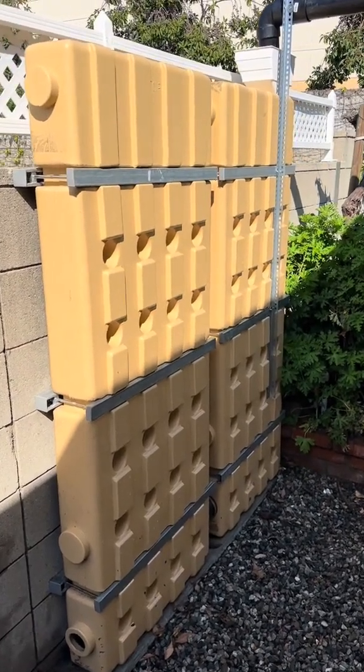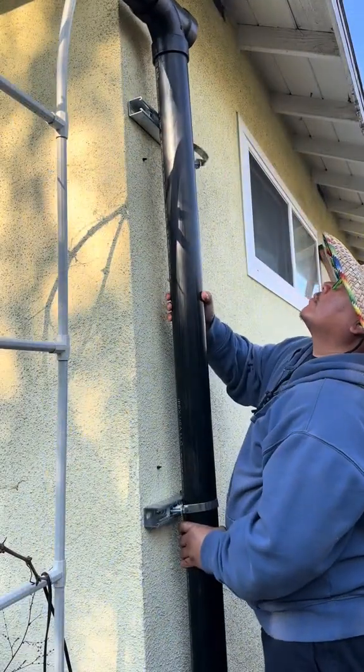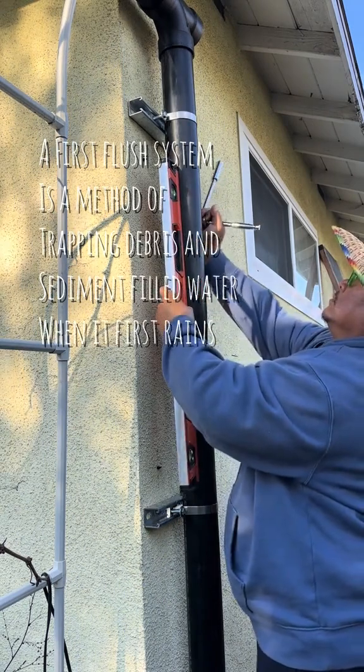Last season, I showed you how I installed my Ossiflow rain harvesting tanks, and today I'm excited to share with you the construction of my first flush system, which will divert clean water to my rain harvesting tanks.